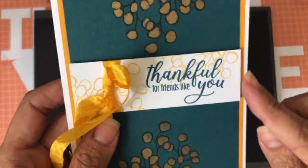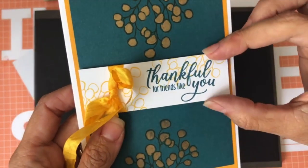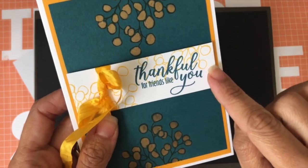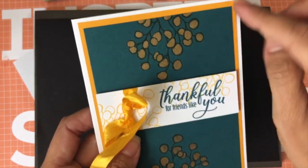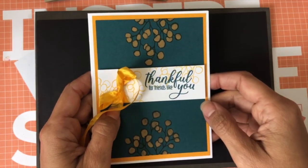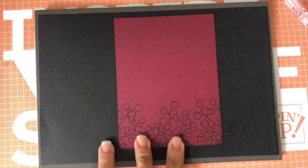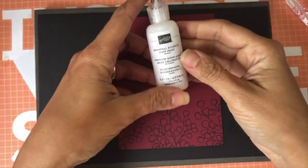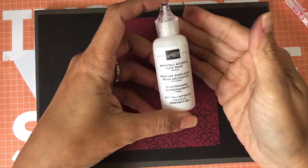Let me show you the card I created with this idea — isn't that so beautiful? I love it. The center is a one-and-a-quarter piece of cardstock and I went around it. I used So Saffron for the inside, Mossy Meadow, and Mango Melody — I mixed a bunch of colors because I love them all.